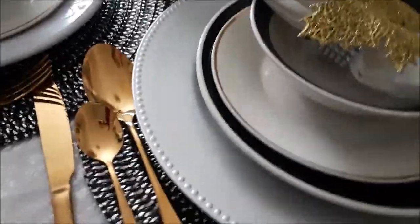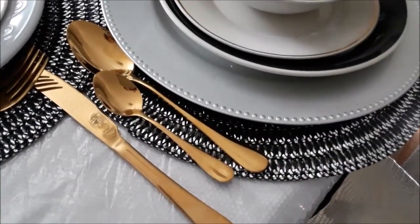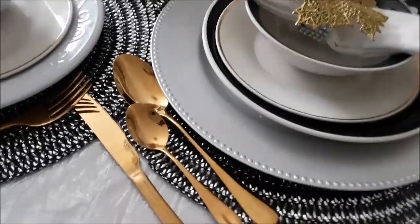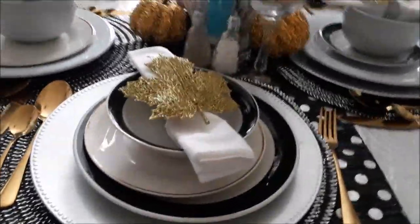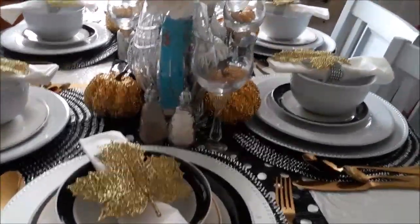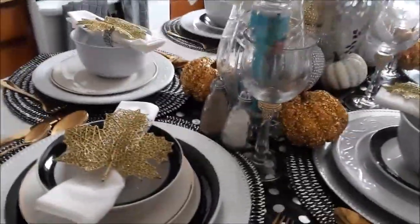I'm going to show you the actual case that my gold silverware came in. I have to try to find a link if anyone's interested in purchasing — it was like a six-piece setting for under $30. That's unheard of for a gold place setting. Don't forget to subscribe, like, and comment, and ring the bell and let me know that you were here.